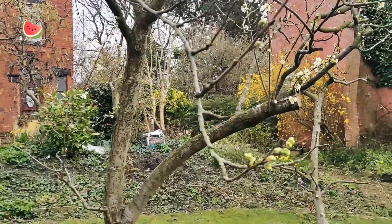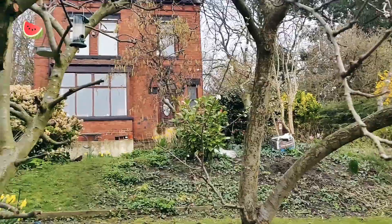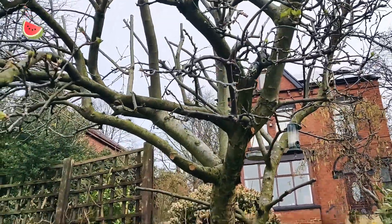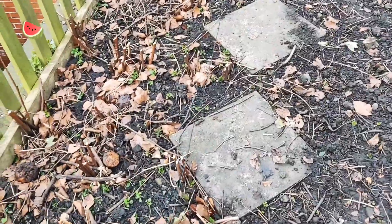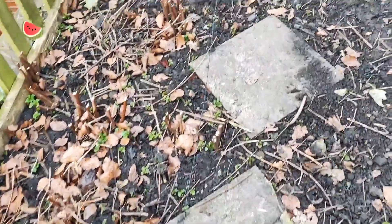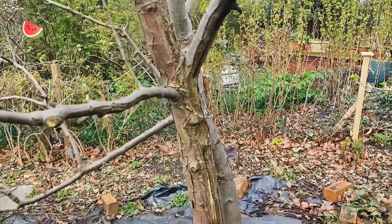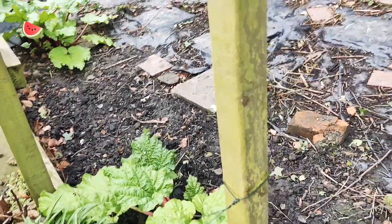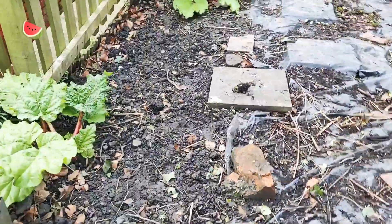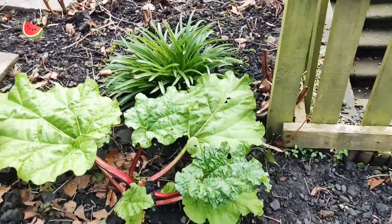Over there is the plum tree, which has got blossom now — it's pretty lovely. We have an apple tree over here as well. Going to the left is where the raspberry canes are, and we've also got a pear tree over there.